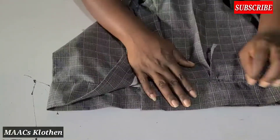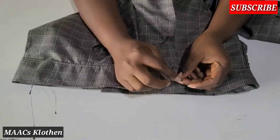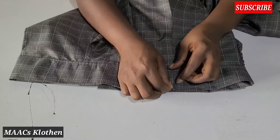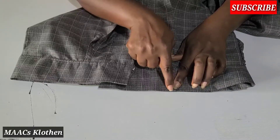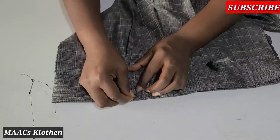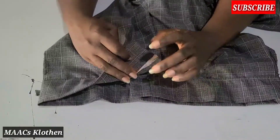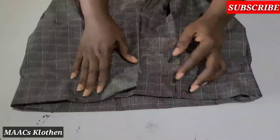I'm done — everything is inside. The next thing to do is bring this up, fold the tip a little inside, and place it on top this way. I'm going to secure here — double it or triple it for it to be very strong. I'll do the same thing for all. This is the back. After, I'll fix my waistband and that will be it.